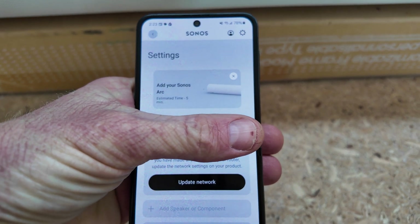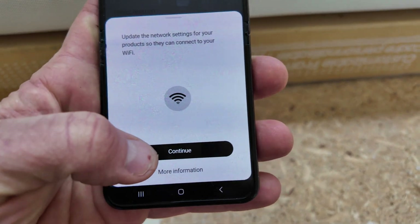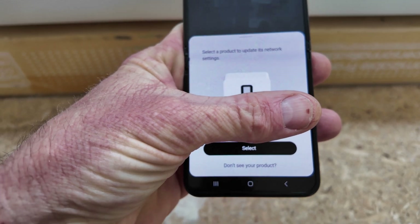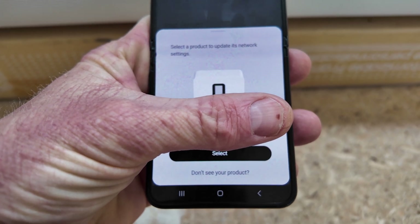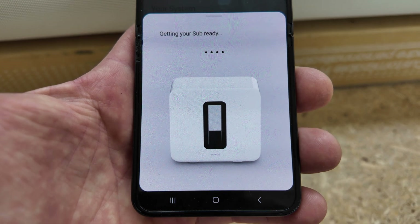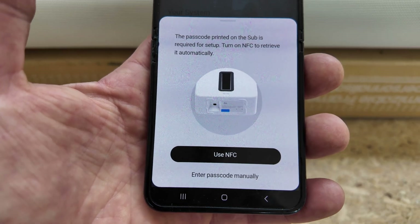On this next screen it actually says system not found — Update Network. That will go away if you don't tap on anything, so do it quickly. It will try to reconnect to my new network, which is the same network as my cell phone. It discovered my subwoofer without having to factory reset it, so I'm going to go ahead and hit select on that as well.